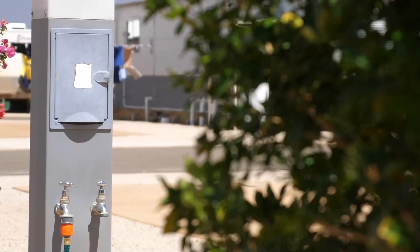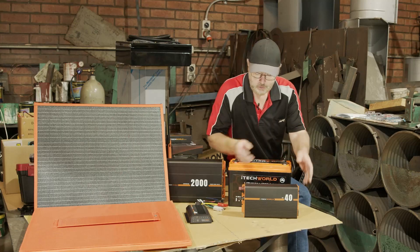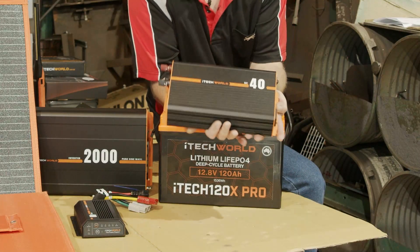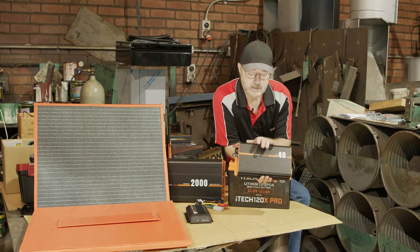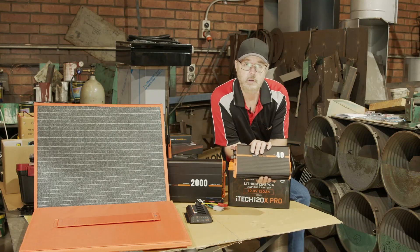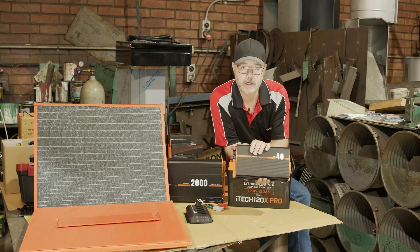For those times that you're actually parked up at home, or maybe even a powered campsite, and you've got access to 240V, you can use the BC40 charger. What I like about this unit is it's pretty much set and forget. The smart onboard monitoring will ensure that I get the correct voltage for my lithium batteries, and it actually protects their longevity.